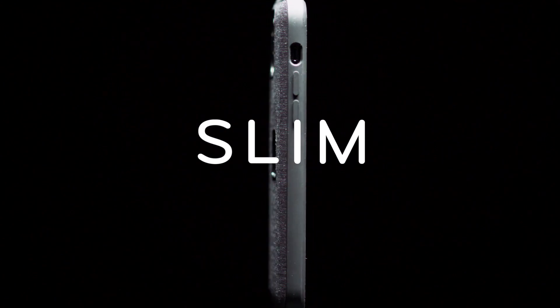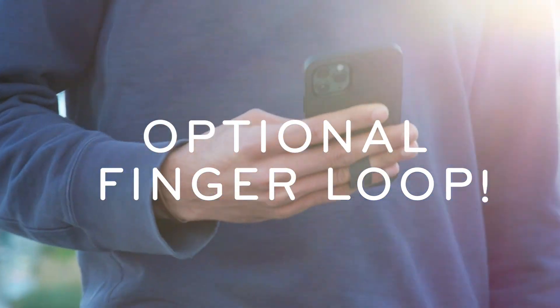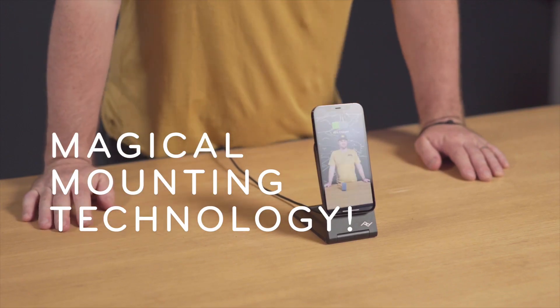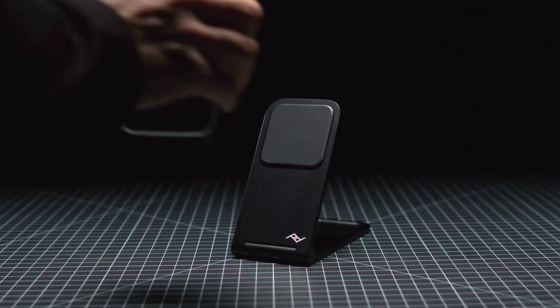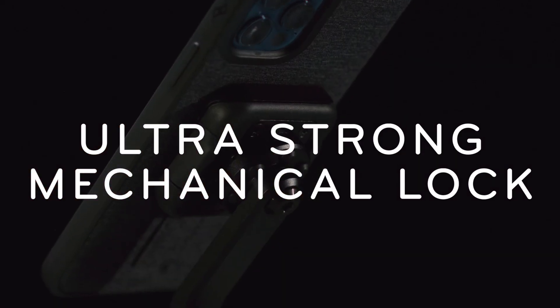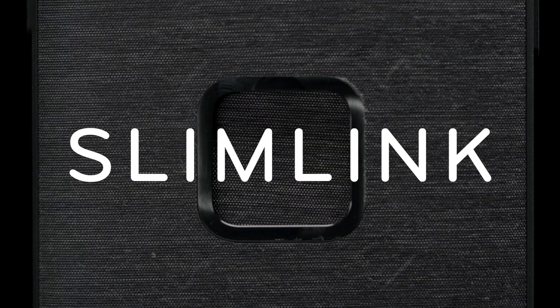A case that's slim, protective, beautiful, and comes with an optional finger loop for added grip when you need it. But it's the borderline magical mounting technology that really sets the Peak Design system apart. Inside our case is an array of super strong magnets, plus a zirconia ceramic insert. This allows the case to attach magnetically or mechanically, rigidly locking the phone into place, yet keeping it instantly accessible with the push of a button. We call this technology SlimLink.